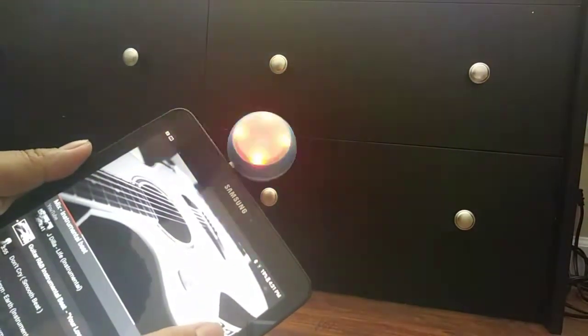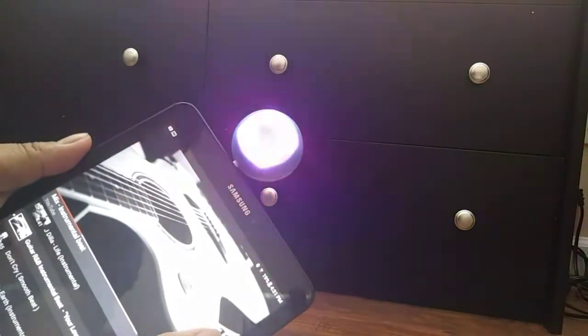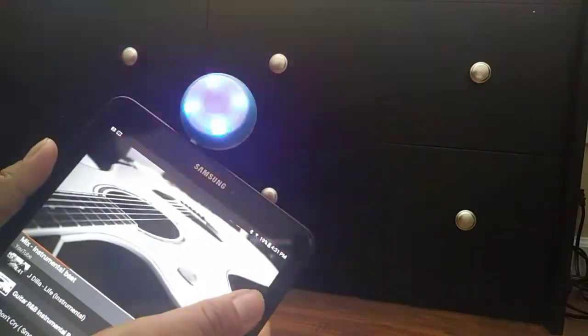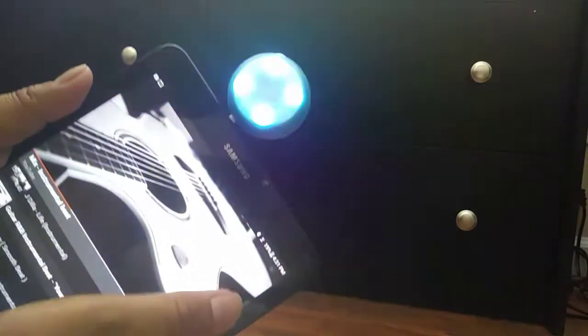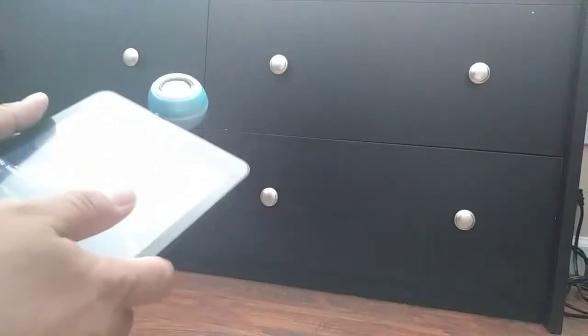phone, iPod, or whatever — it has a 3.5 millimeter jack. So there it is, the No Posey speaker and selfie light combo, sold by Fly Cool on Amazon. Thanks for watching.